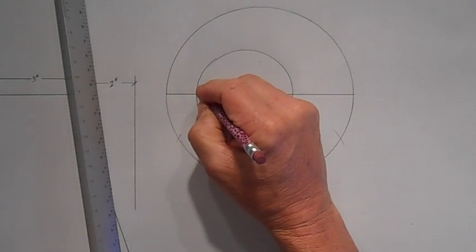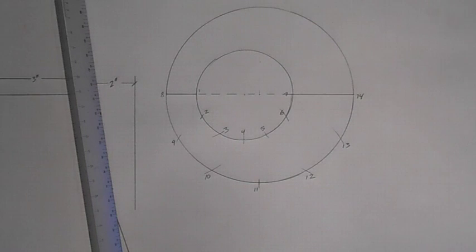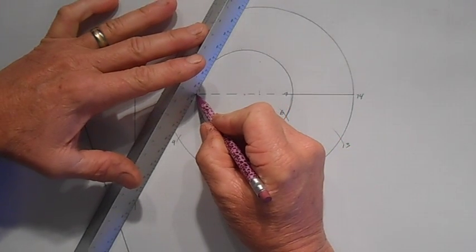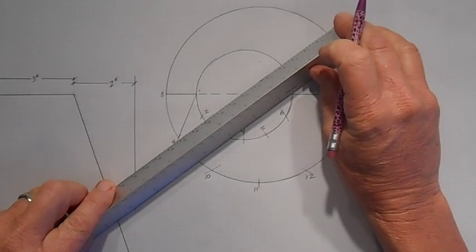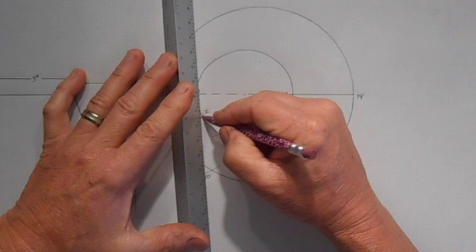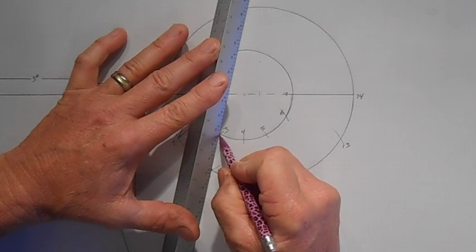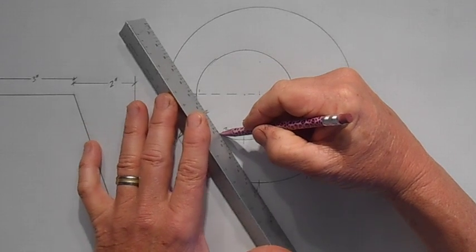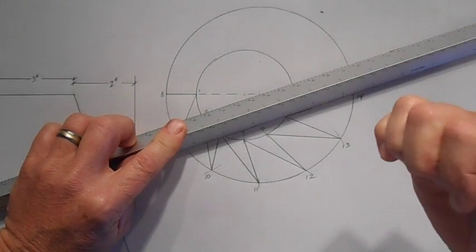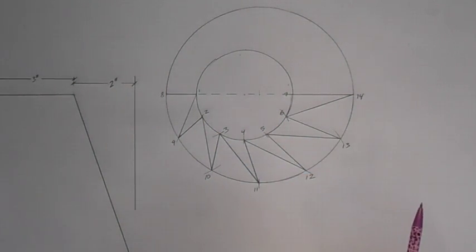I'm going to number these: 1, 2, 3, 4, 13, and 14. Now I'm going to connect some lines. I've got a line here, 8 to 1. Now I'm going to go 1 to 9, then 9 to 2. This will make sense as the demo proceeds. I'm connecting all these lines through here.